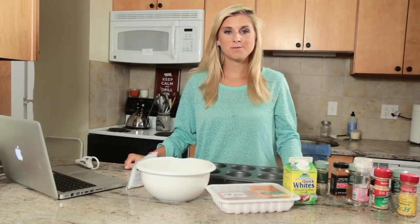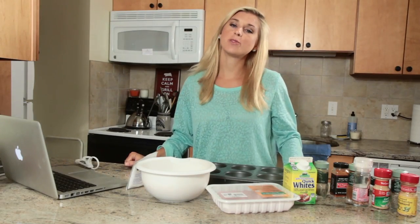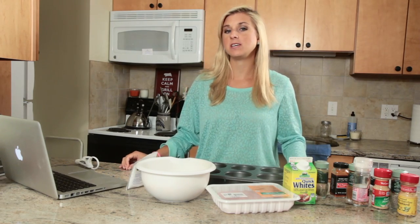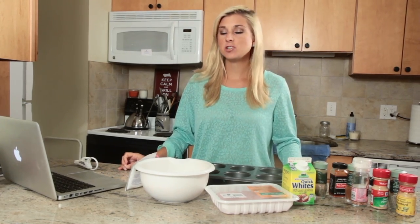Hey guys, I'm Sarah Dusso from SarahFit.com and today I'm going to share with you one of my favorite recipes. This is a turkey meatloaf inspired by Jamie Eason, who is a professional bodybuilder — she actually does fitness competitions. Basically this is a low-carb turkey meatloaf.